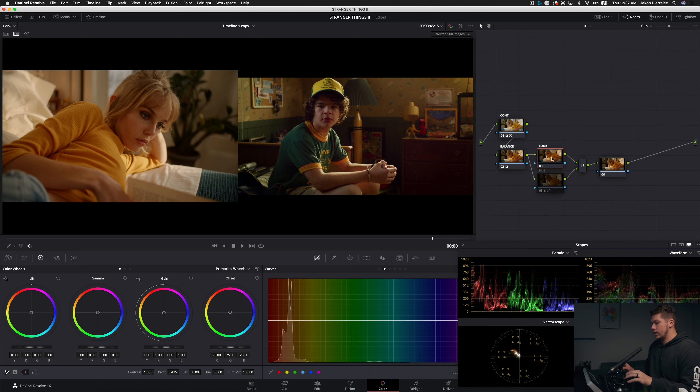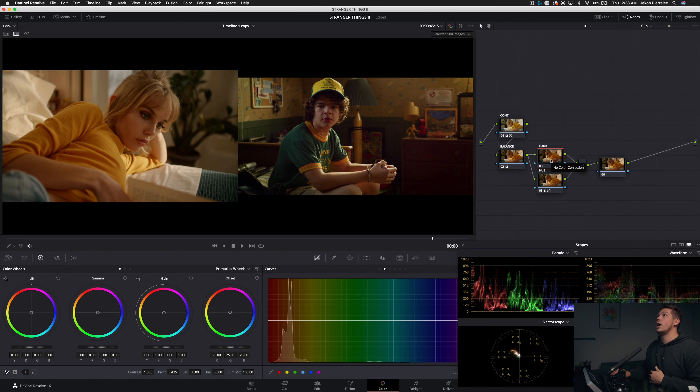Going back into the look node, we're keeping this as simple as possible because we want to make this essentially a power grade — applicable to 100 different shots with minimal changes from one to the next. That's why we're not pulling qualifiers, isolating skin, shadows, or the wall. In a real-world project, turnaround times are super short. If a client says they need a Stranger Things look, you pull the reference, identify what makes that DNA feel like Stranger Things, and then figure out how to apply that in as few nodes as possible.